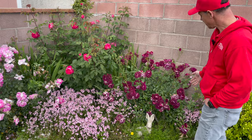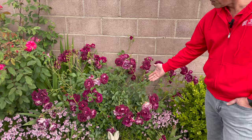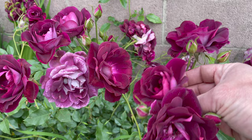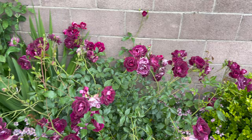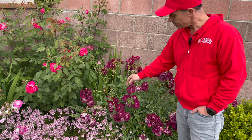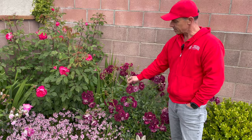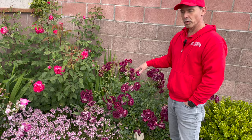Here we have our burgundy iceberg rose that just came into bloom — super full of blooms. Look at this color, isn't that really nice? The backside of the blooms has a different color than the front side, which is really cool. These are what we call a floribunda rose, which means instead of being a singular stem they have multiple blooms on the very end — six or seven blooms on one stem — and they grow in a more bush-like habit and bloom like crazy.